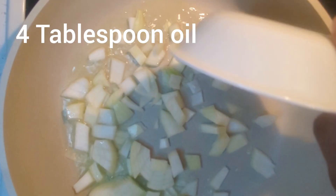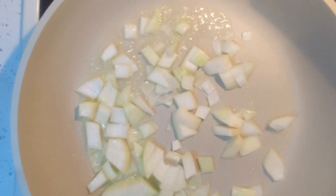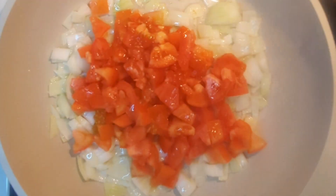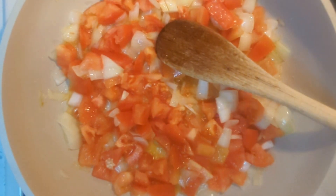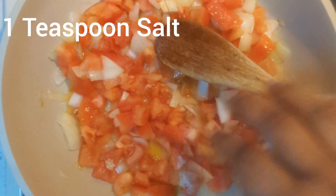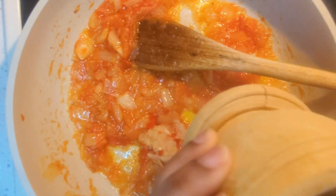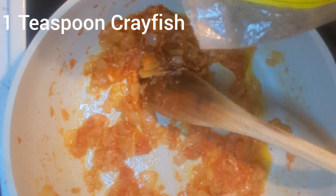I go ahead and add some oil to the pot and start frying the onions. Then I add the tomatoes and some salt. Now that my tomatoes are soft, I'm going to add some garlic. I did pound my garlic together with the habanero pepper.